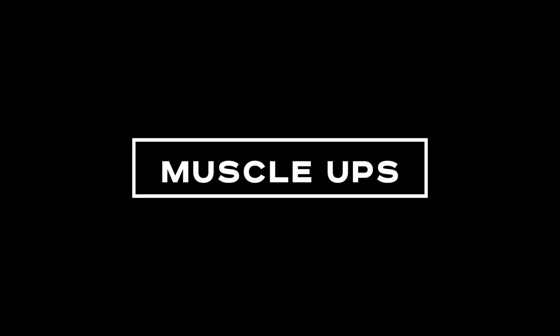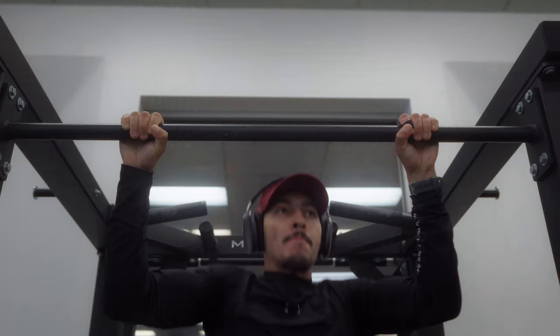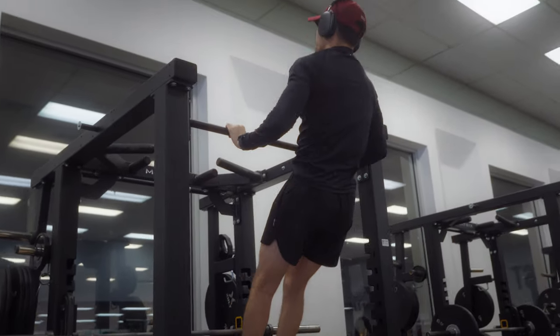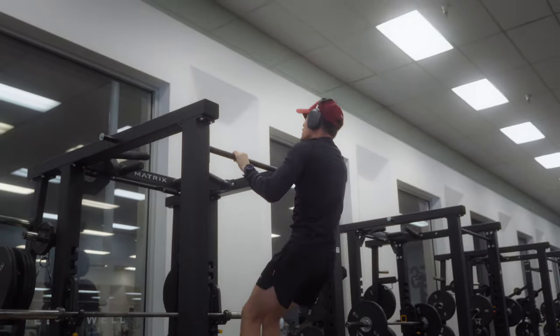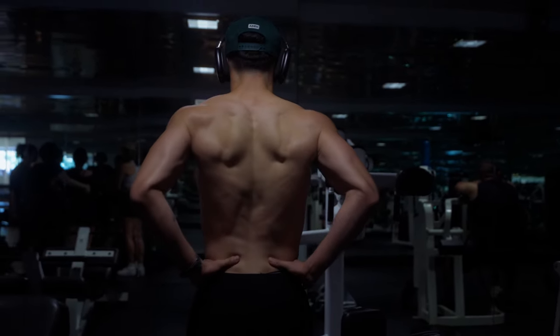Number three: muscle ups. I know what you're going to say — Jason, this is too hard. Well, I never said these were going to be easy. Muscle ups are incredibly hard. If you're not able to do a muscle up yet, an easier alternative is just performing pull-ups until you reach about 15 or so. A bonus variation would be learning to execute an explosive pull-up. This exercise requires generating a lot of power from your back and is an incredible exercise that will give you powerful lats.